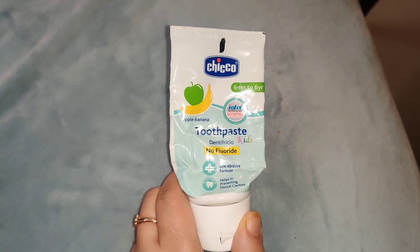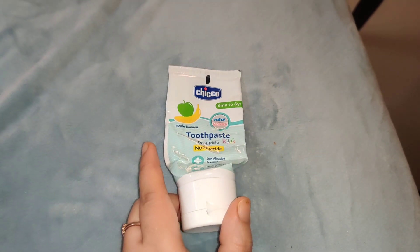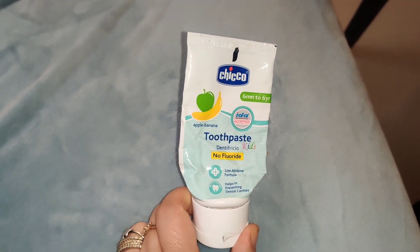It has a no fluoride, low abrasive formula that helps to prevent dental cavities. It also comes in two different flavors. It is doctor recommended. When my daughter was 1 year old I started using it.